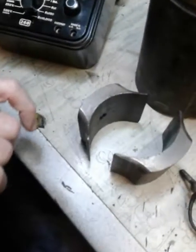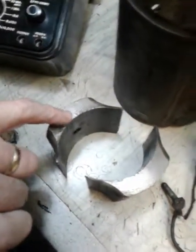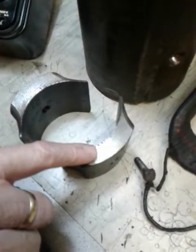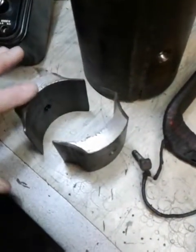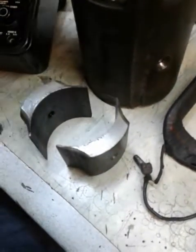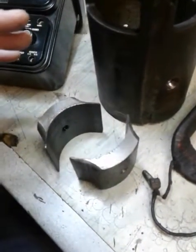Before I take them out, one thing I do is I put a mark on the shoes. There's a single tick mark here and a double tick mark here, and that way when I go to put them back in, the single mark goes to the left looking from the commutator and the double mark goes to the right, so I put them back in the exact same orientation that they came out.